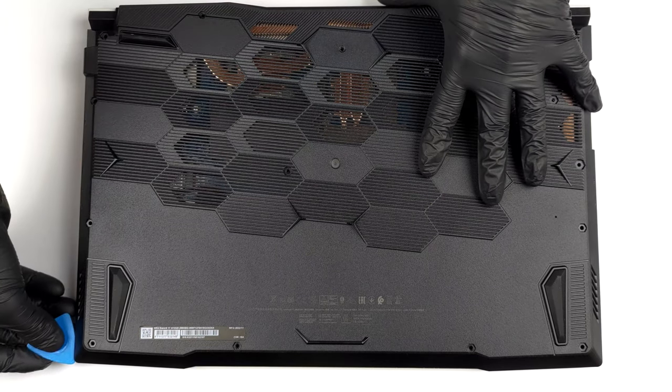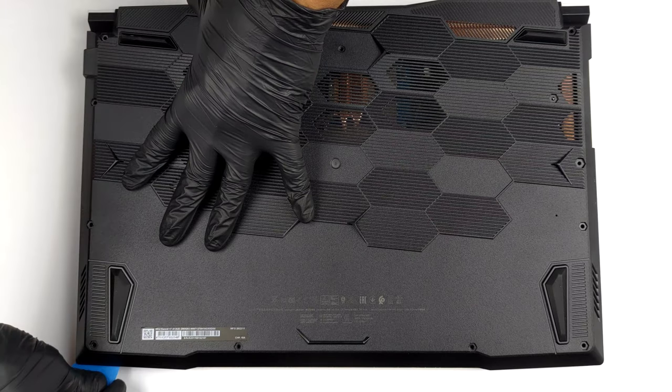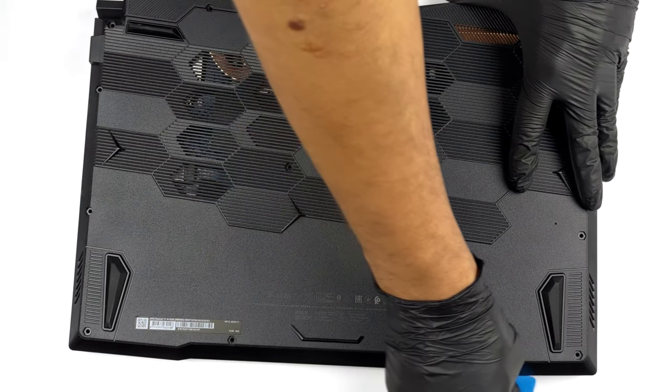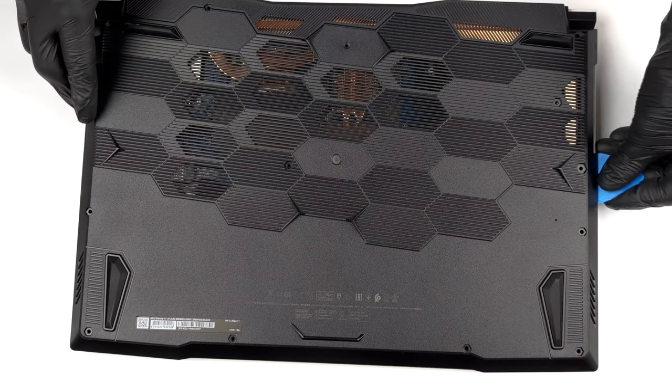To access this notebook's internals, you need to undo a total of 13 Phillips-head screws. Then, pry the bottom panel with a plastic tool, starting from the front of the device.